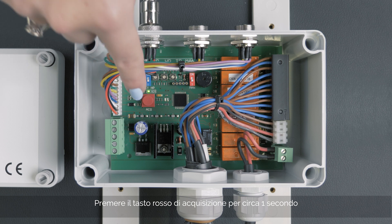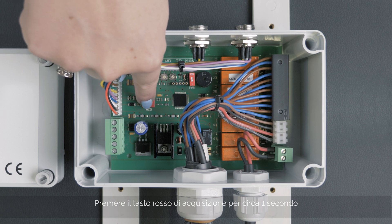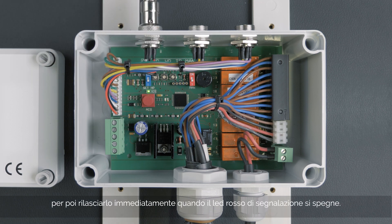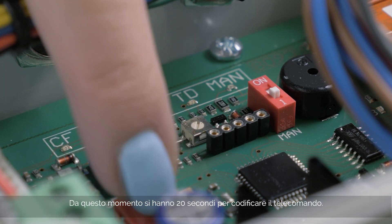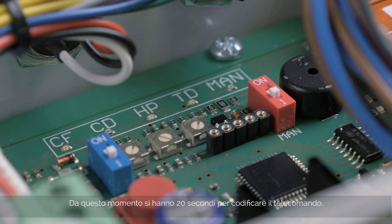Press the red acquisition key for about one second and then release it immediately when the red signalling LED turns off. From this moment, you have 20 seconds to code the remote control.